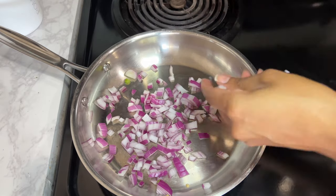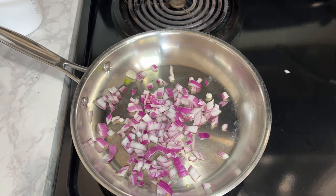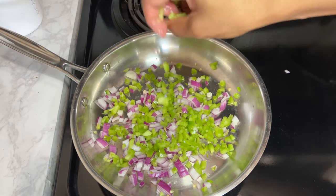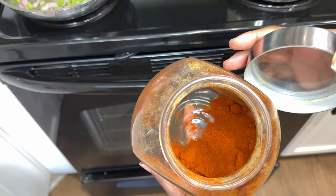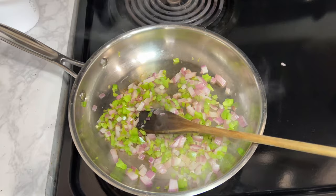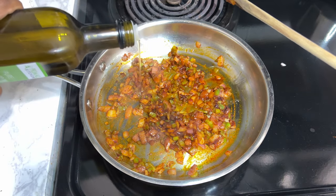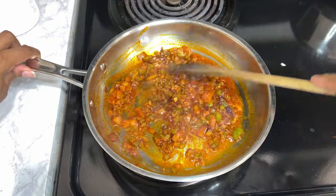Next we're making unkolal, which means eggs. I start with some onions and green pepper, heat them on the stove, and add some berbere — Ethiopian red spice — about one tablespoon, just enough for flavor and not too spicy. Then I add avocado oil, mix it together with a wooden spoon, and let it cook until the onions and green pepper soften.